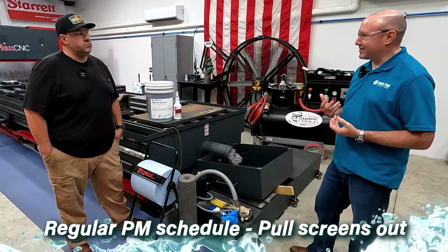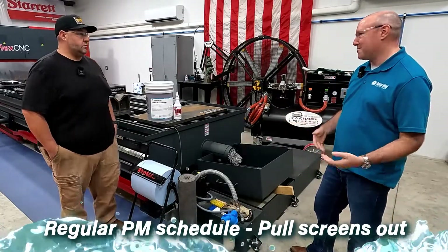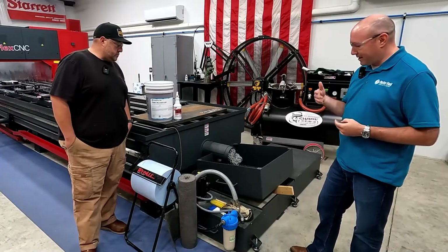That's just an ongoing coolant management and machine management area you should look at. Just a regular PM schedule to pull screens out. Every machine is different — some might plug in a day, some might plug in a few months. But that's one thing you can do.